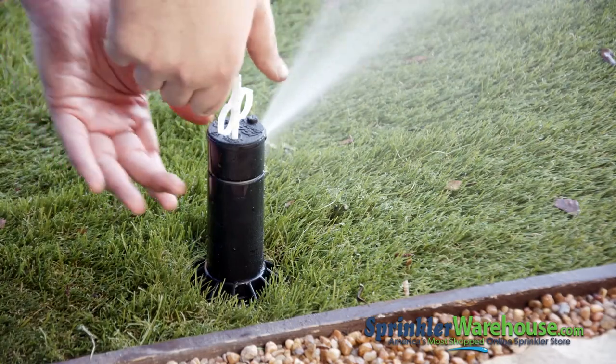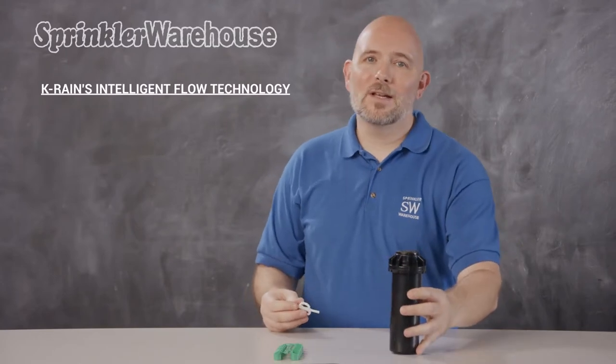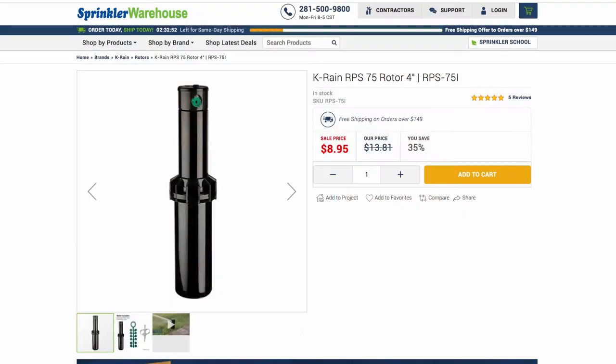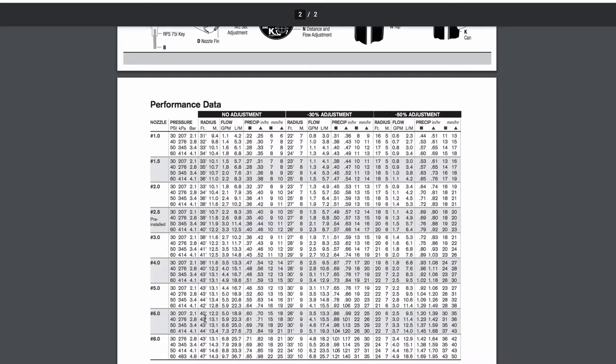You can also use it to turn off the flow to the rotor completely so you can work on the rotor, or turn off the water so you can work on the next rotor over without getting wet. The Intelligent Flow Technology is used in conjunction with the correct nozzle, not as a substitute for having the correct nozzle in place. When purchasing the RPS 75i, you receive a nozzle tree and an instruction manual that contains a nozzle chart. If you don't have a nozzle chart, you can find the information you need on sprinklerwarehouse.com.